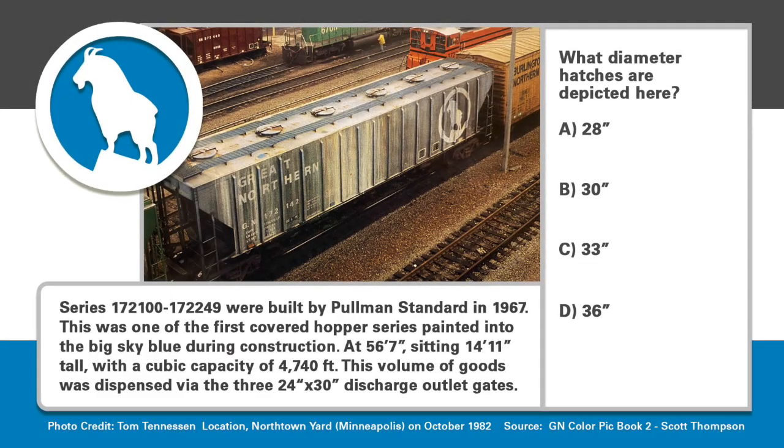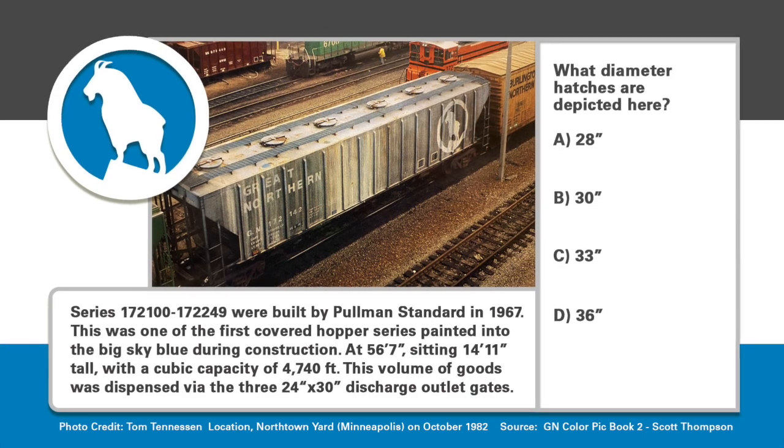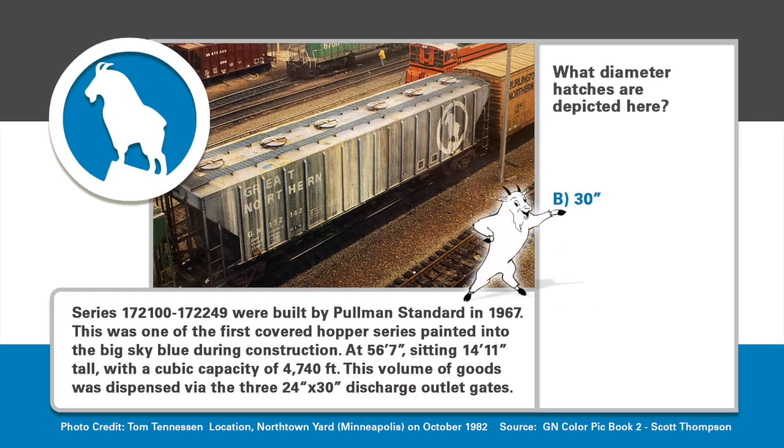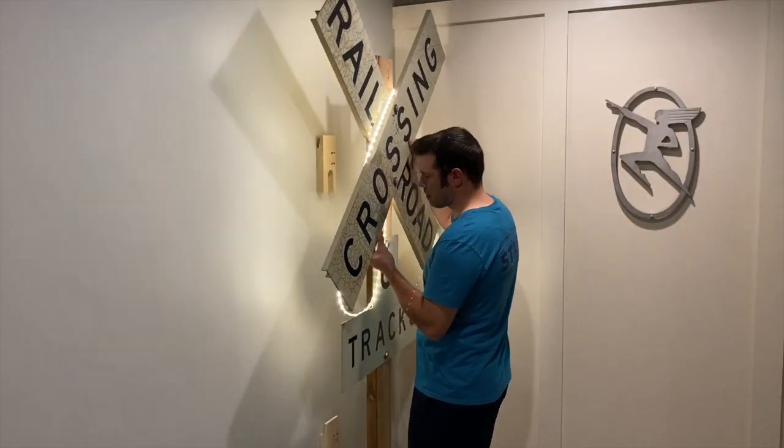It's time to find the answer to what diameter hatches are depicted on this Pullman standard car. If you said C, 33-inch, you'd be wrong — it was B, 30-inch. The advantage of the round hatches was that they better sealed against moisture and contamination in products like fertilizer that might be hauled in this car. Tangent Scale Models did make this car in HO scale, but they did the number series after this — if you want to kitbash it, you can do the round hatches.